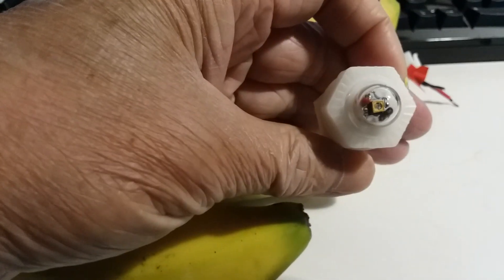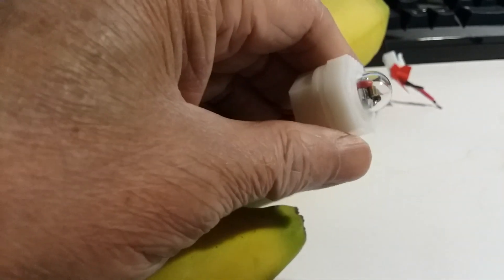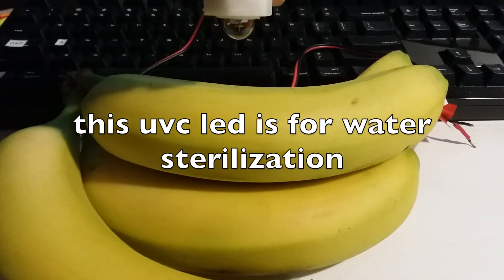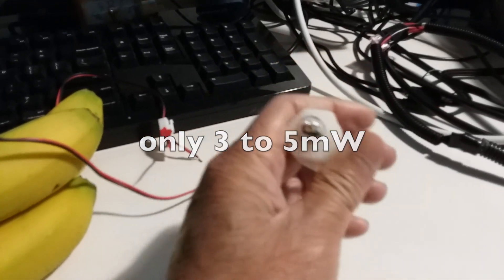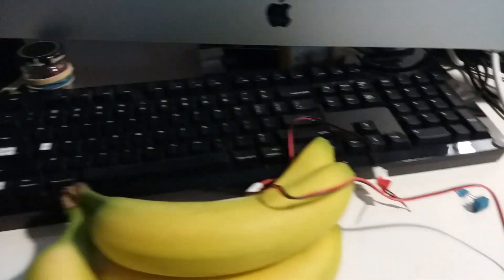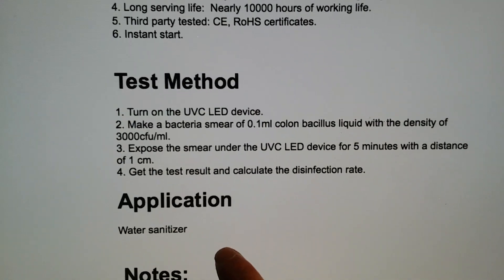So there is some irradiation going on, and I don't think it is because of the heat — it's about three centimeters away from the LED. I think this does work, but it's very weak. You're better off getting the regular UV-C lamp that works more like a fluorescent lamp. As you can see here, the application shown is for a water sanitizer.